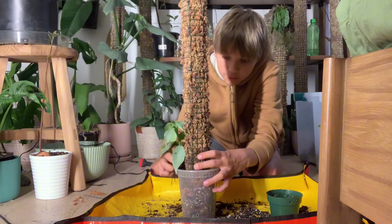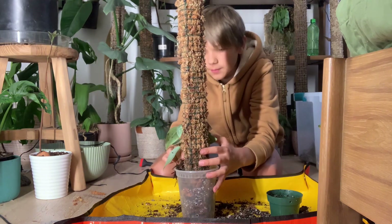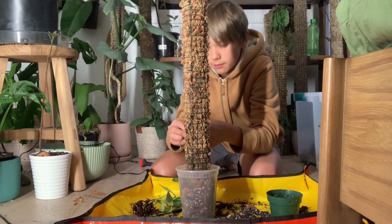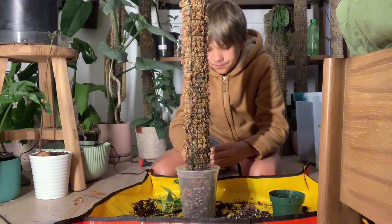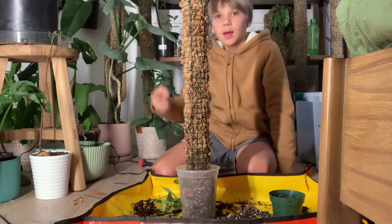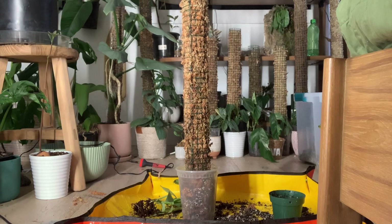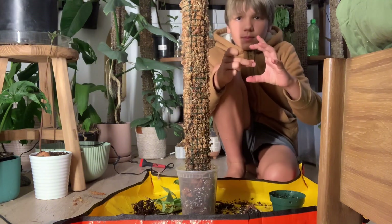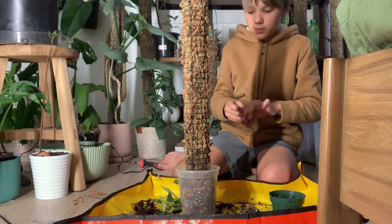I'm going to try to weave the aerial roots that are already on this into the moss pole so we can get a head start. Normally when I put the zip tie on it works out like a charm, but this time — I know why — this zip tie end is too short. I'll get another one over here. That's better. Okay, this is a lot bigger than what I previously had, so this should be better.